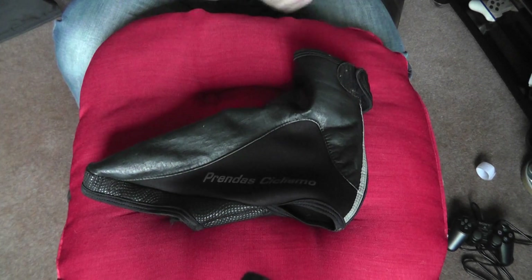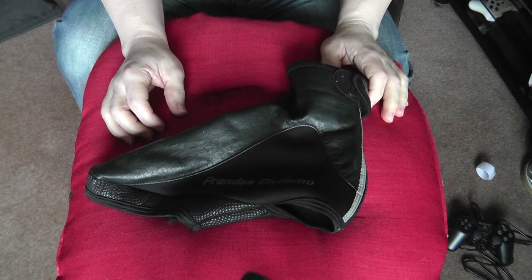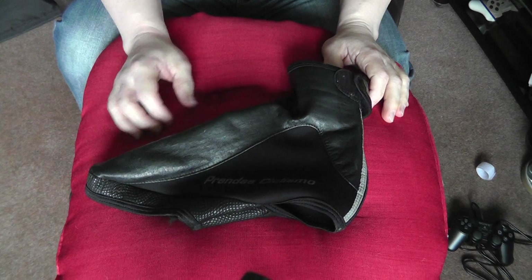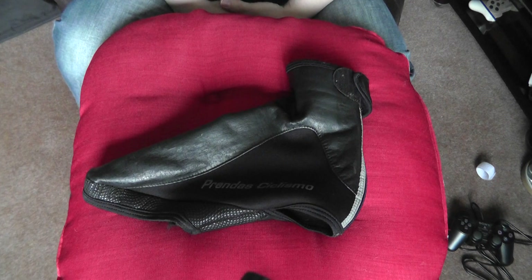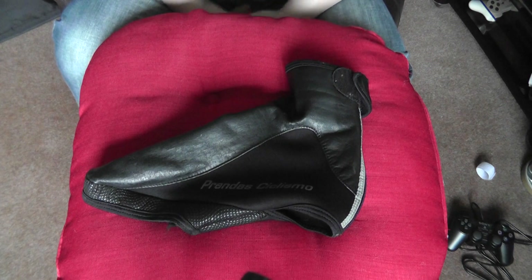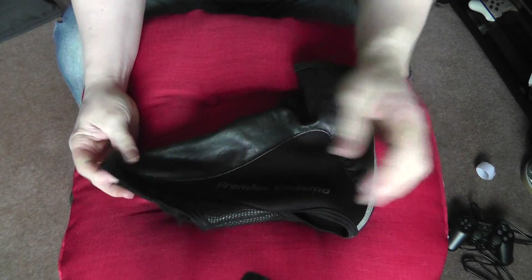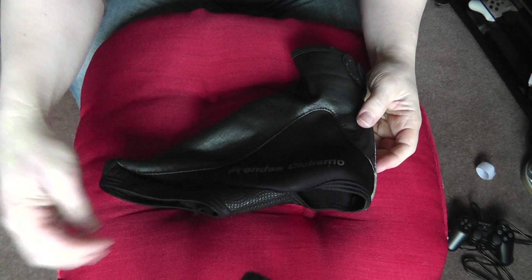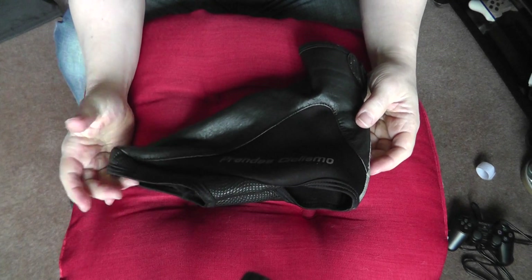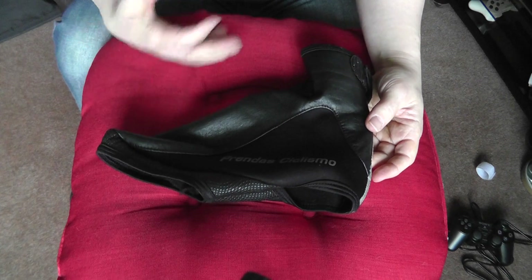Just before I go on to the Castelli overshoes, these are my old overshoes — the Prenda Ciclismo overshoe — and they've served me really well. I've tried plenty of different types of overshoes over the years. Usually in the waterproof stakes, I don't think you can make a completely waterproof overshoe unless you get rid of the hole underneath. It can be waterproof on top, but eventually rain splashing up from the road will soak through the holes where your screws attach your cleats to your shoe.